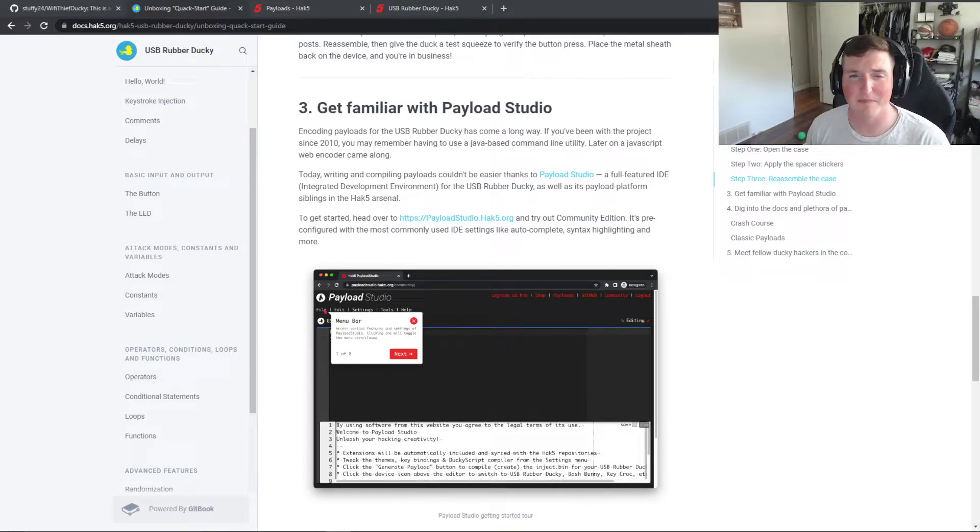That payload is on GitHub — I'll put the link in the description. If you guys want to know how I created it, that's in the membership and the Patreon. The 3.0 also has the USB-C connector, which is really cool. I have to say the new DuckyScript is really, really nice.